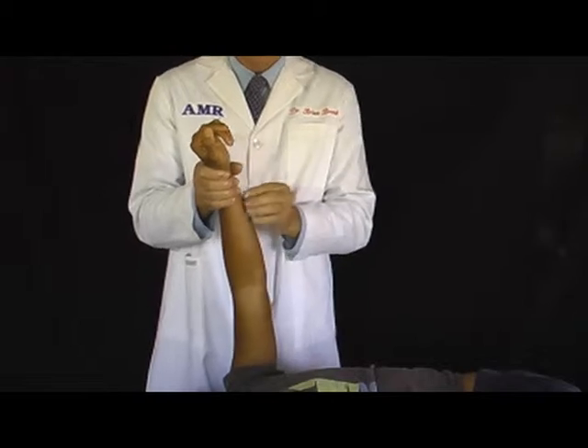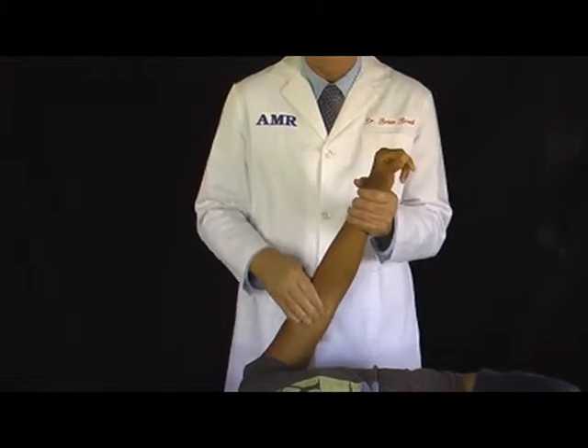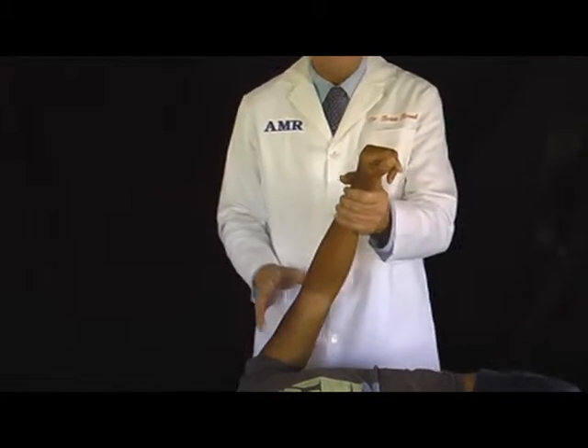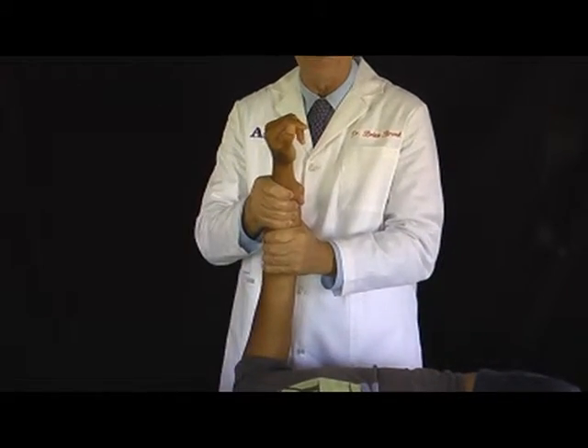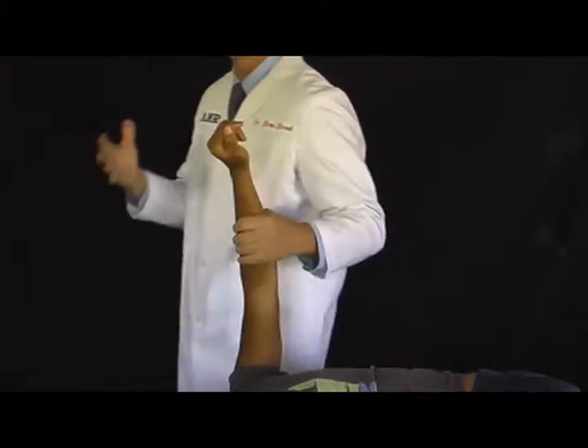Your muscles develop knots and ropes. When you're younger, maybe it's just a hard core in an otherwise fleshy muscle. As we age, whole groups of muscles clump and shrink wrap together — sometimes the whole thing is clumped and shrink wrapped. And that's where these beginner-level strokes are so very, very effective at opening up the whole thing.